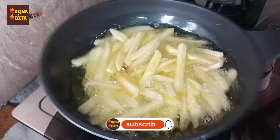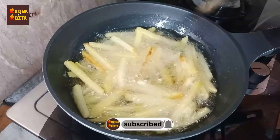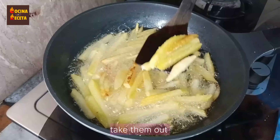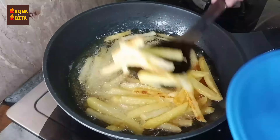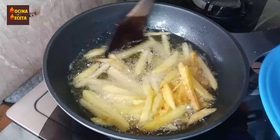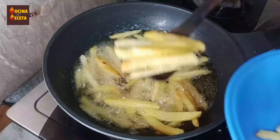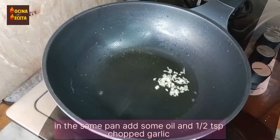While these are getting fried, go ahead and hit the subscribe button and the bell icon to be updated with my latest videos. Now you can see these have turned out to be soft — we're not going to make them golden brown, just soft. Once they're softer we take them out. You can use a strainer to drain the excessive oil from the fries.